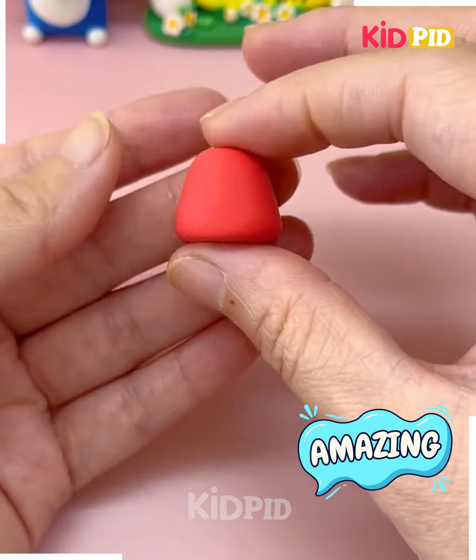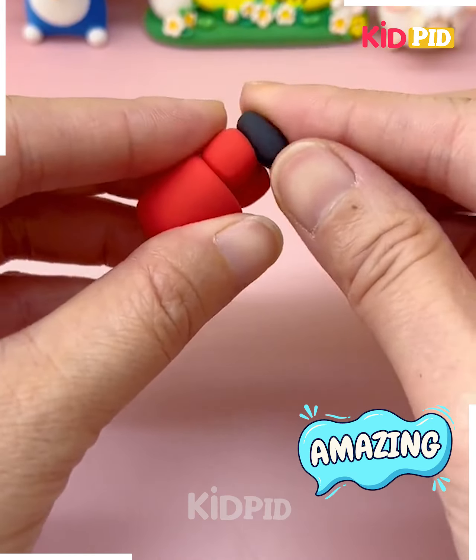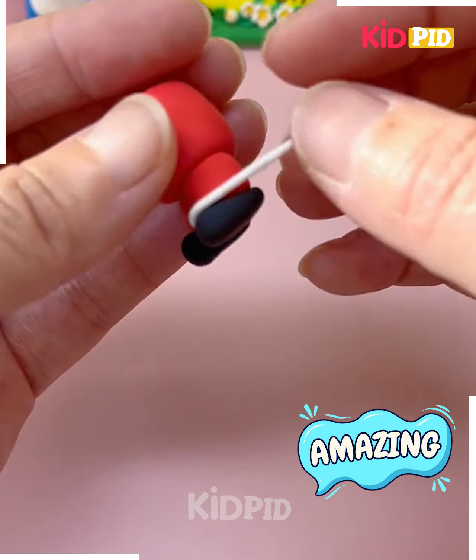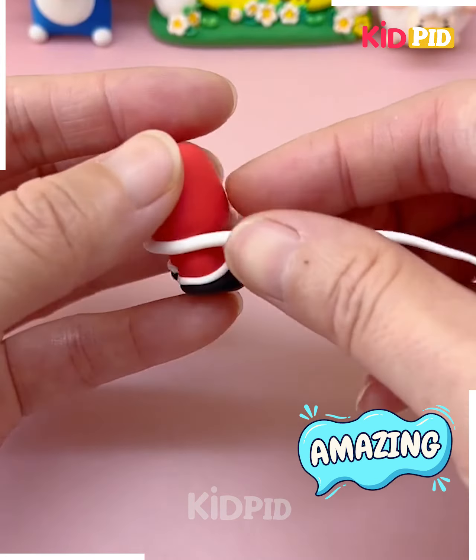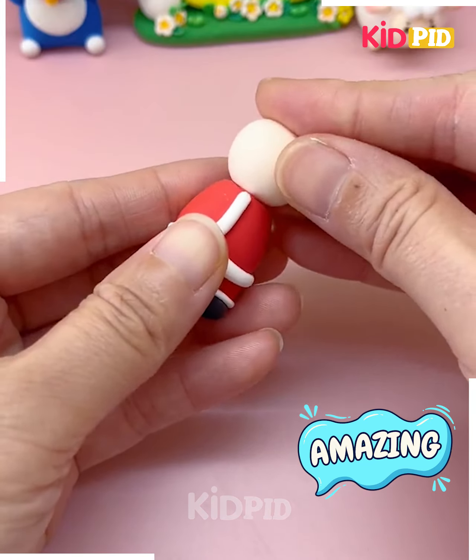Let's make this cute little Santa Claus using clay. We are going to use red and white clay. First we are going to make the body of the Santa Claus, so we are going to roll this red color of clay and make a model like this.